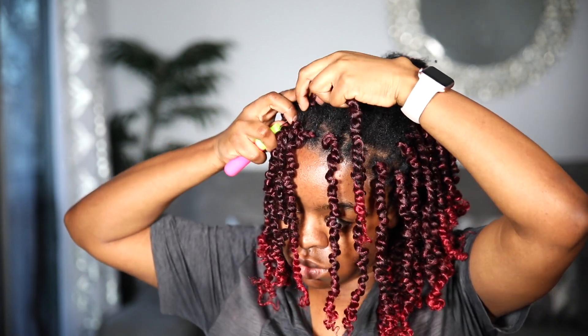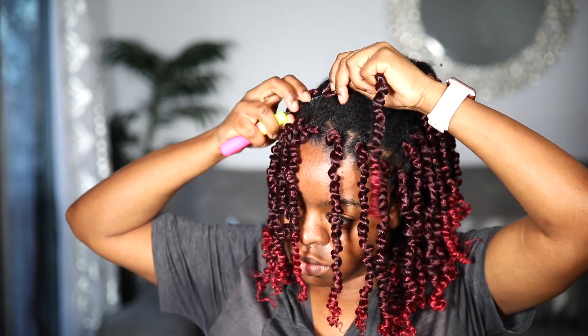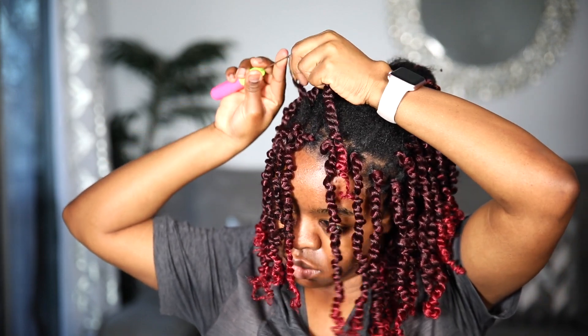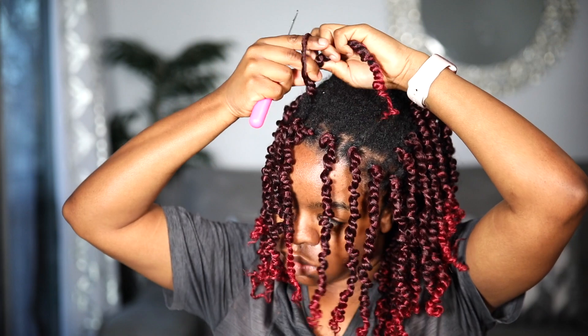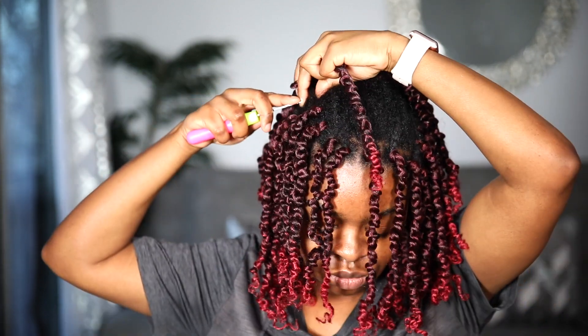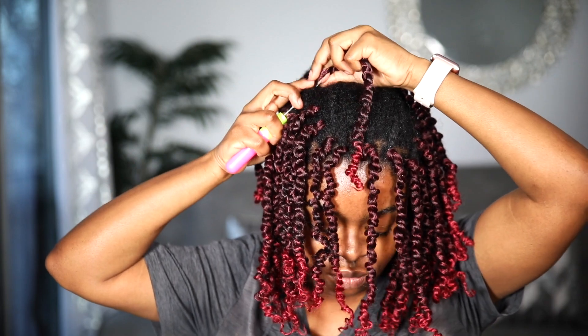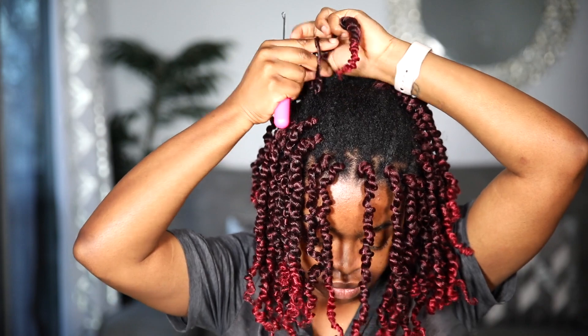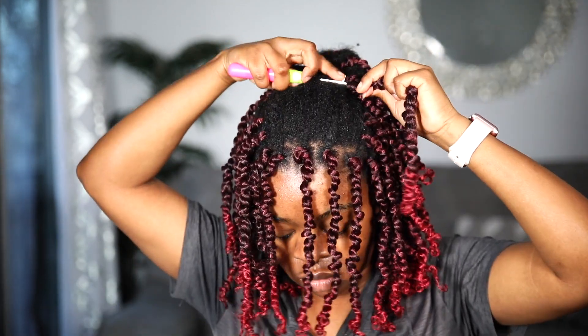I went ahead and filled out all the hair. The parts that were showing more gaps, I just took some from the back and put it in front to make it work. At the end of the day, it's fast, it's easy — no braiding, no cornrows, nothing at all. You're just installing the hair, and the only thing you're paying for is the hair itself.